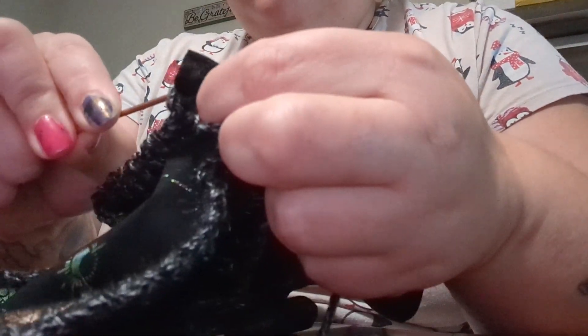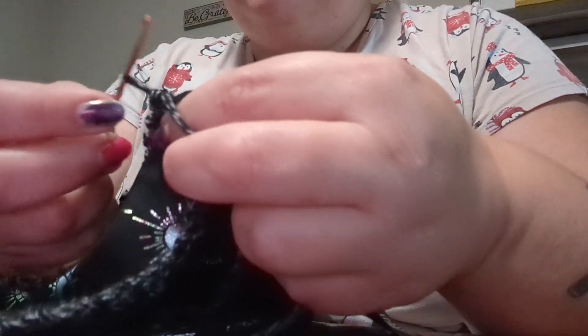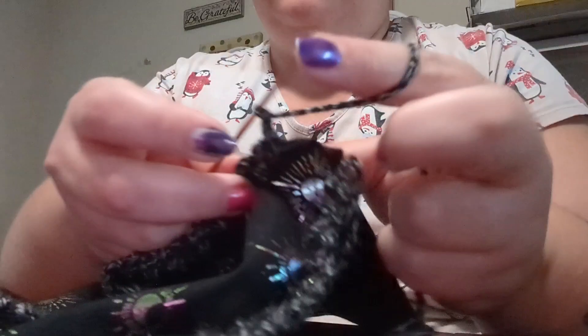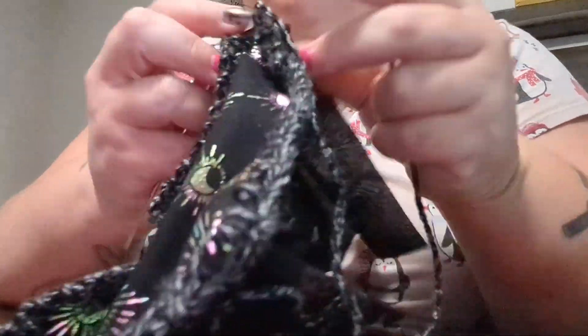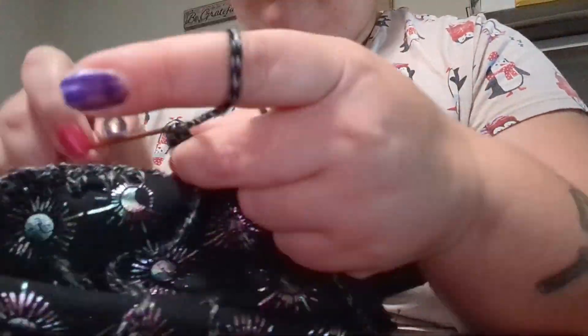So I have the little square of fabric and the long rectangle piece, and you can see the edges where I've already crocheted. I'm basically doing single crochets all the way across, putting my hook through the fabric as I go through the holes.